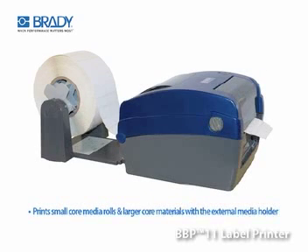The BBP11 prints an extensive range of small-core media rolls as well as an extensive range of materials on a larger core via the external holder.